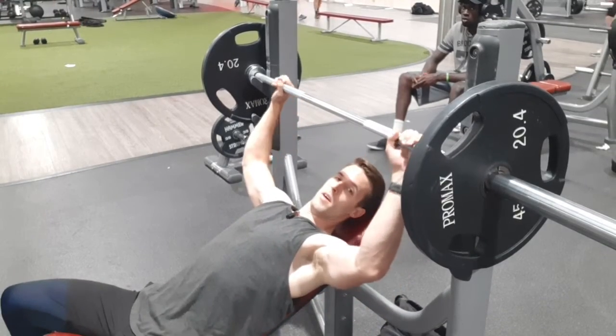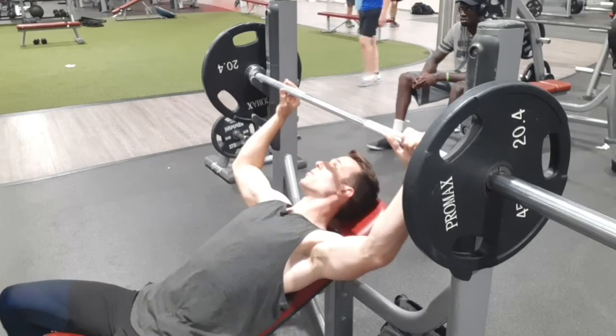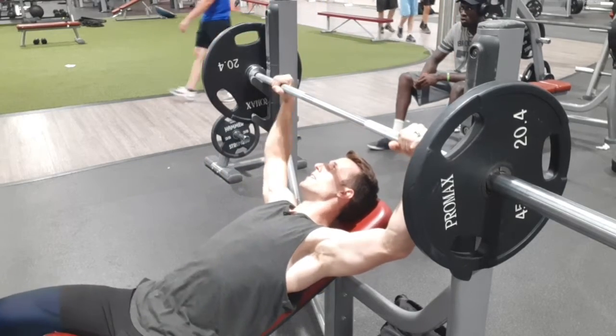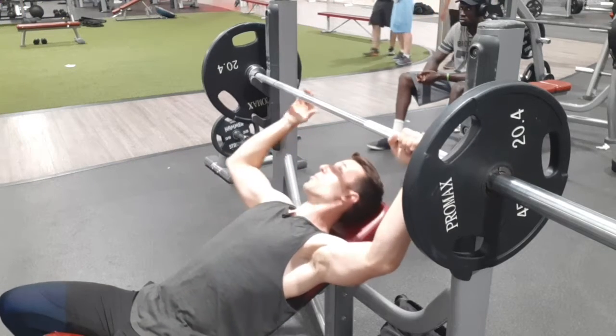This is the incline bench press. You're going to find a bench that's angled like this, just a little bit — you want it about 45 degrees. This is going to hit your upper chest.